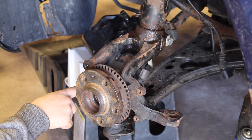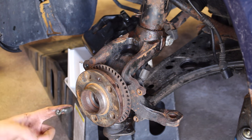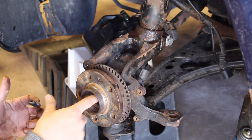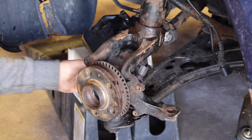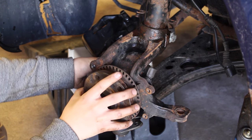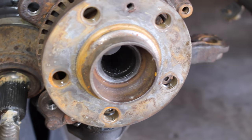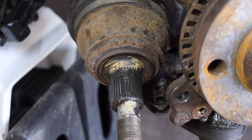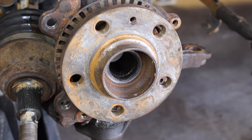Now we need to insert the axle through the bearing. Before you do that, grab a little bit of lube and apply some on the threads of both the inside of the hub and on the teeth of the axle. This way we won't have any seizing on the inside of the hub, and this is going to make sure that the wheel bearing doesn't fail prematurely down the road.